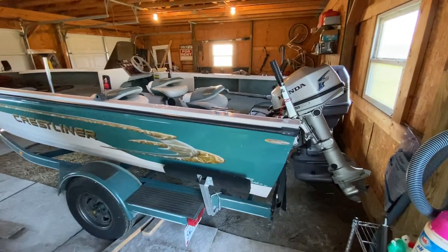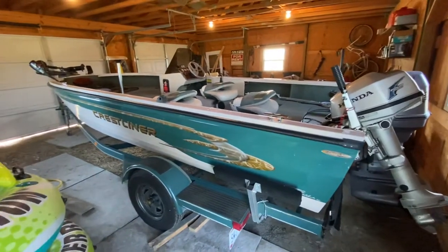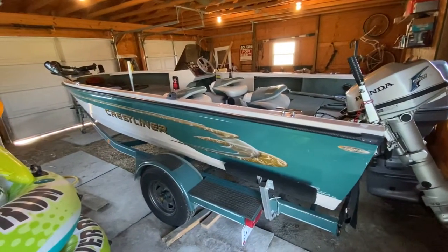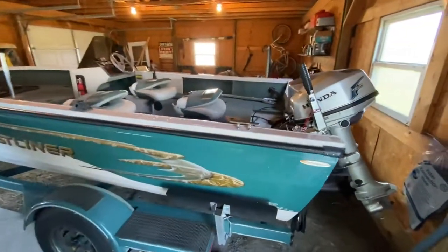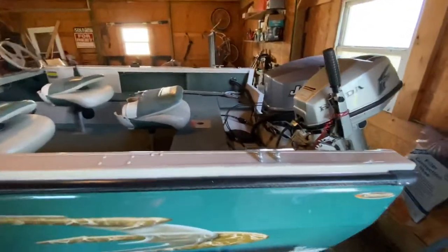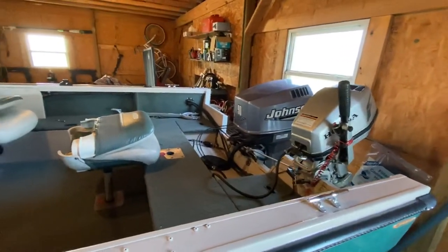This is my 1999 Crestliner Fishhawk 1750. I bought it about four years ago. Added this five horsepower kicker motor, which works great. Got a 90 horse Johnson on it.